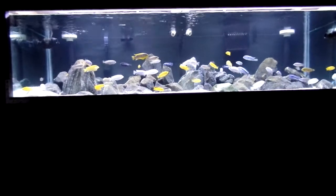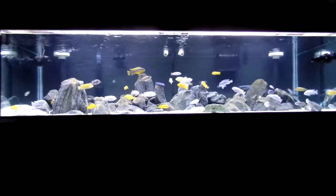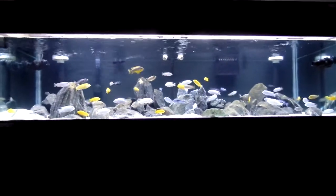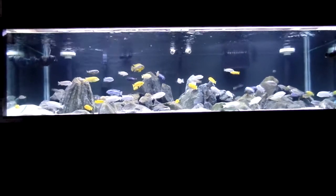Hey YouTube, tonight we're going to do a video about my filtration. I've been talking about this now a couple days. I went ahead and got a SunSun — I thought it was the 404B, but it turned out to be the 304B — but it's still the advertised 525 gallons per hour.